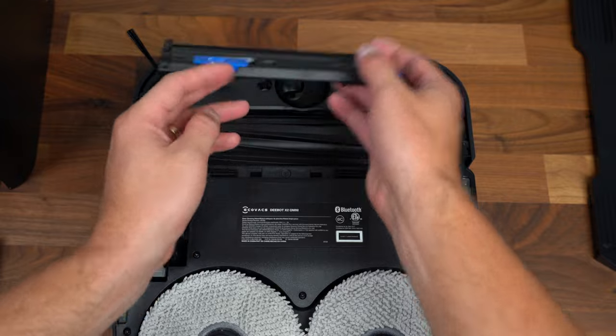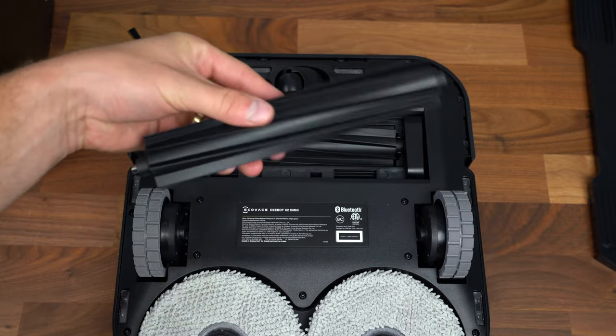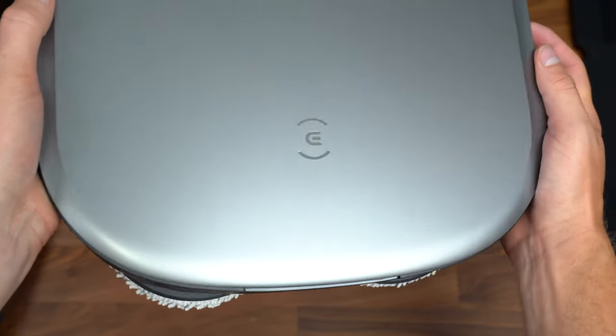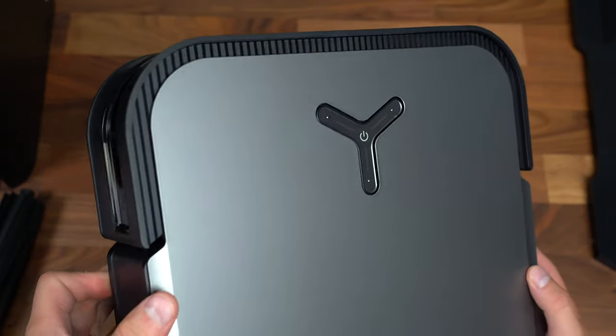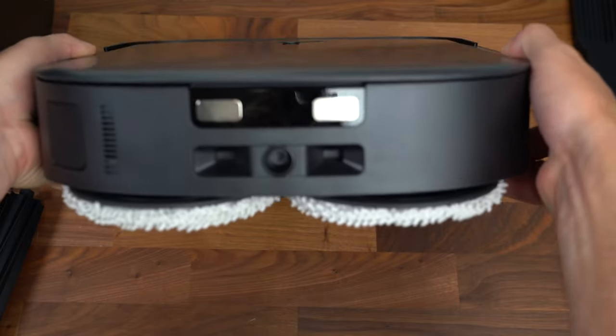This is our floating rubber brush, and this is an extra one — so we now have two. It's nice that it includes a spare. Now it's finally time — let's grab our D-Bot X2 Omni, get the base station set up, and get this connected to our phone and run through the startup process.